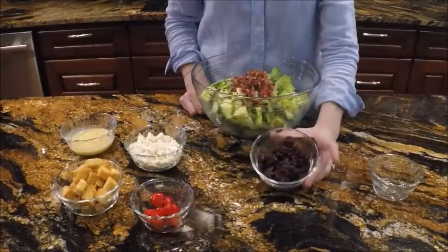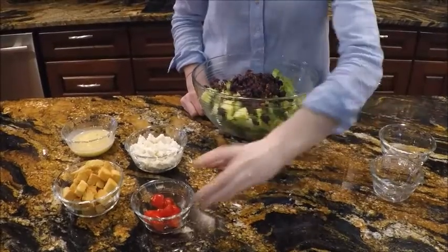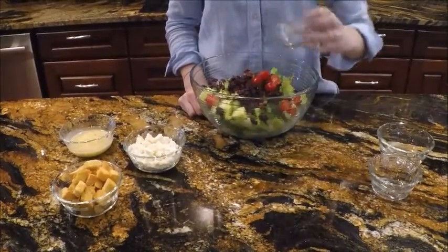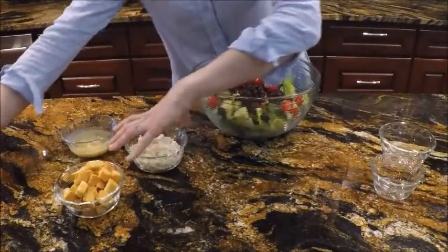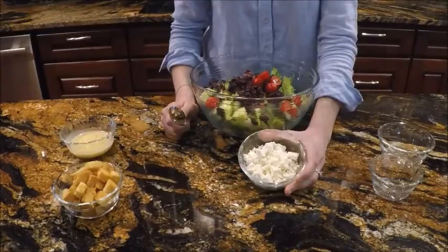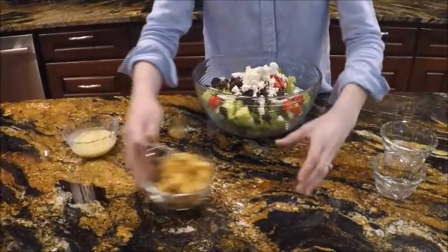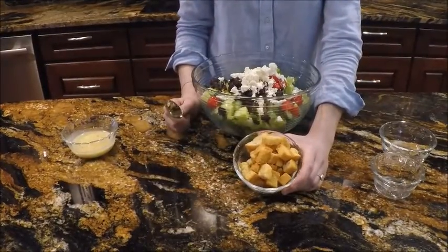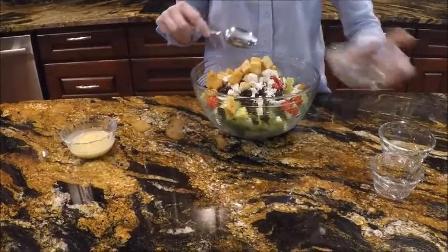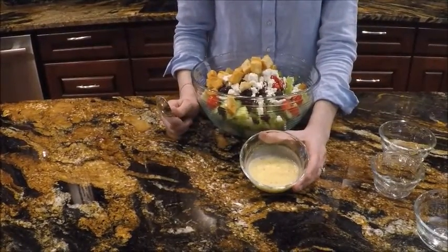six tablespoons dried cranberries, four grape tomatoes, half a cup of feta cheese, half a cup of roasted garlic croutons, and one-third cup of Italian dressing.